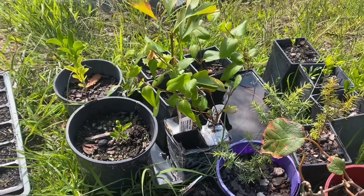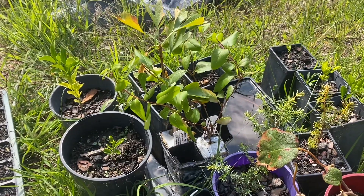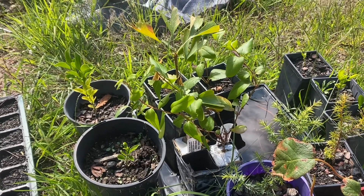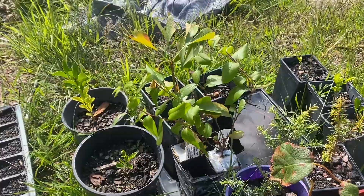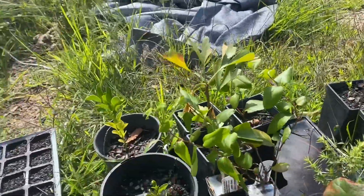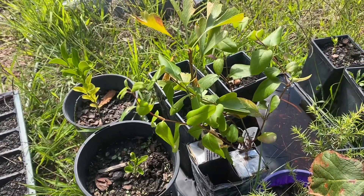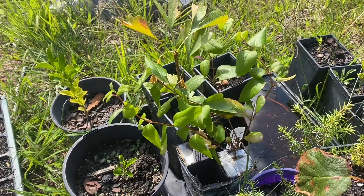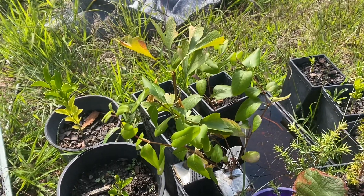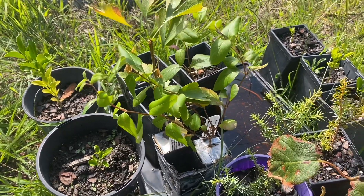Here we are at the seedling area. A lot of these seedlings are actually trees that I started from seed. Most citrus will be true to seed, so you can start citrus from seed and get the same or very similar fruit off that tree. They don't have to be grafted, although you can graft if it's something you don't like. It's a really good idea to start things from the area you live in so that they're adjusted to that climate.